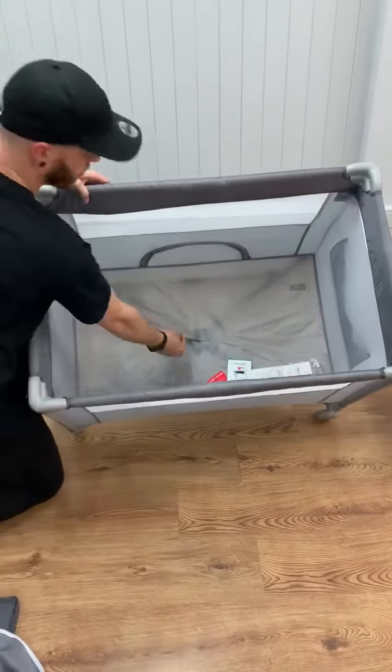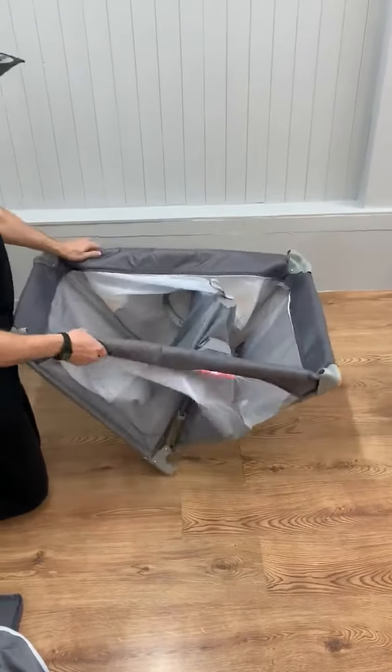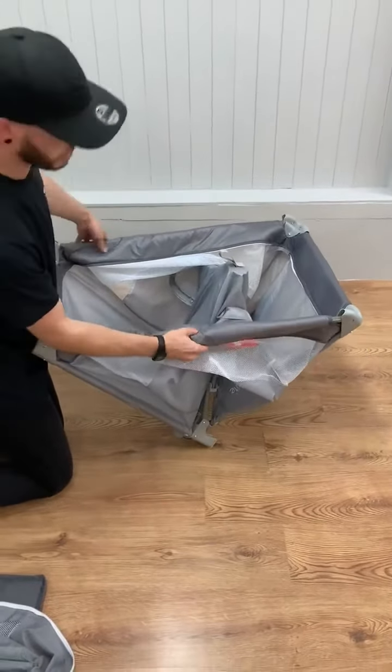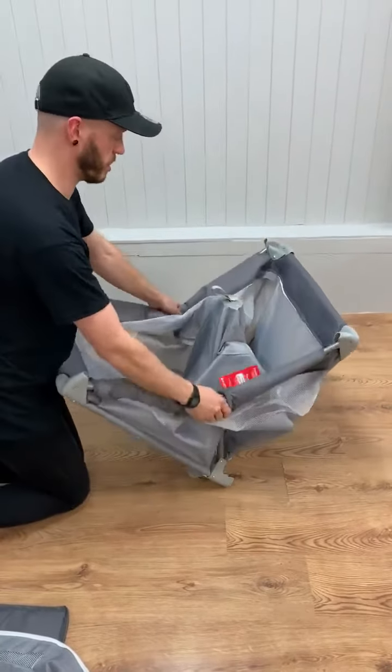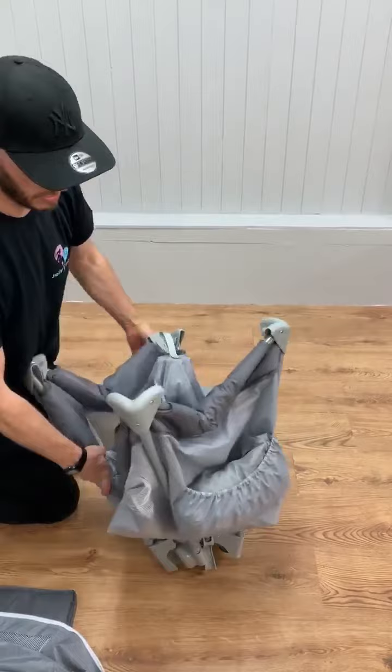To collapse the travel cot, all you need to do — first of all you have to pull it from the centre. You must do that before you do anything else. And then there's a button on either side, or four sides. You press the button in, and that allows the travel cot itself to concertina close.